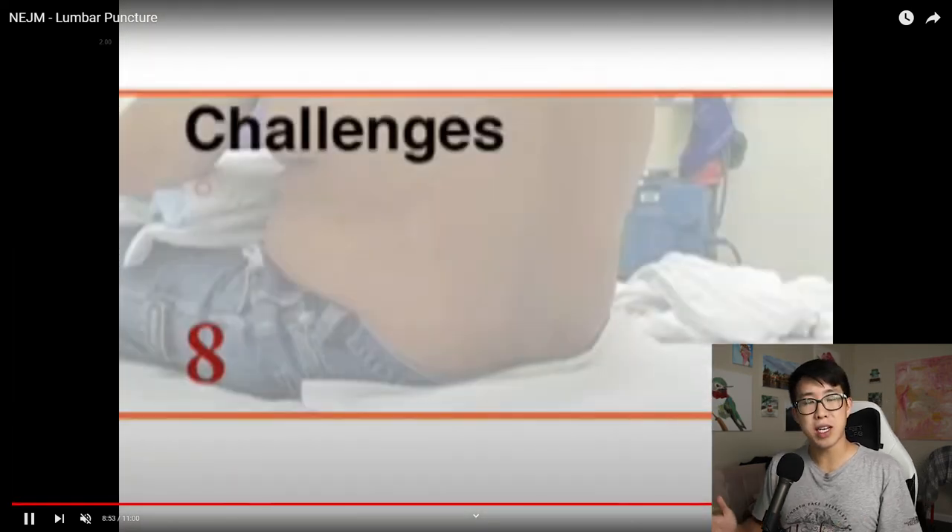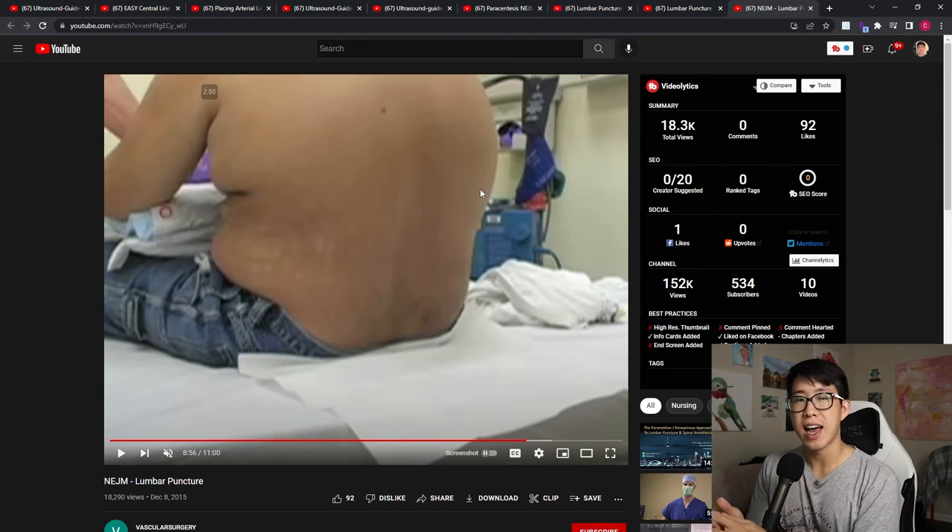These are my top videos for you to watch before any bedside procedures, and I'll leave all the links down in the description. Honestly I felt no need to make any of these videos because there are such fantastic tutorials already available on YouTube. Watching these videos, prepping, and being mentally ready for when you do these procedures is really going to help and give you a lot more confidence before your first lumbar puncture, paracentesis, A-line, or central line. Seek out these procedures as soon as an opportunity arises and do them as much as possible to get comfortable. Please let me know in the comments if you have any other helpful videos, and thanks for watching!